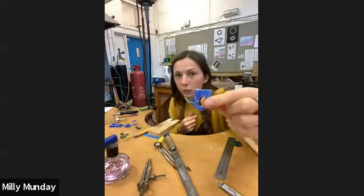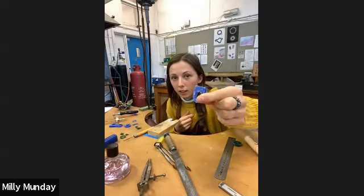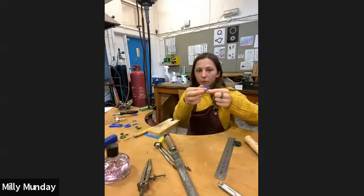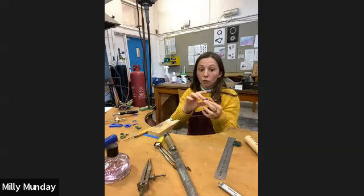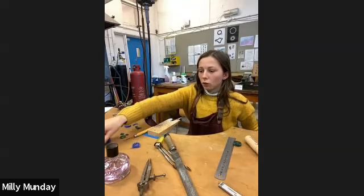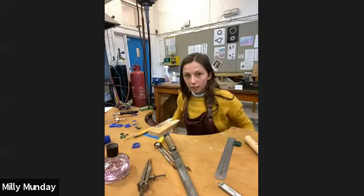Then I'll have my little ring slice that I can now do what I want with. The first thing we would do once we've cut it off the tube is to size it — getting the size first.